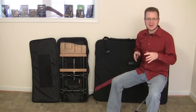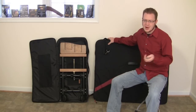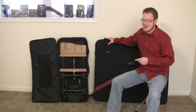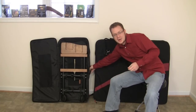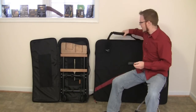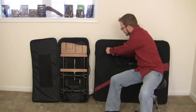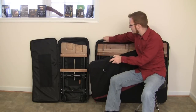Before we start putting the marimba together, I just want to say a few notes about the cases. The Marimba One comes — if you choose to order them — with these fantastic cases. They are incredibly sturdy, have really nice handles just about everywhere, comfortable shoulder straps with a pad, and they house the marimba very well.